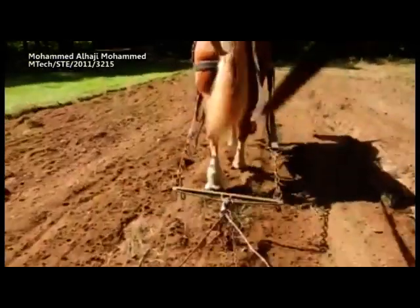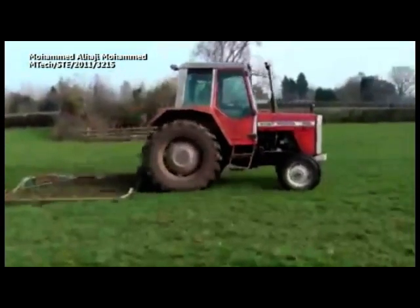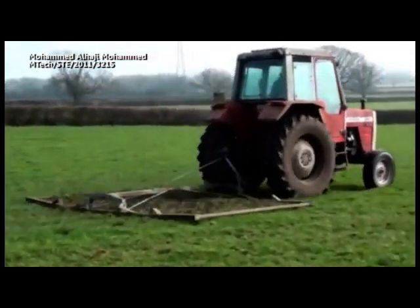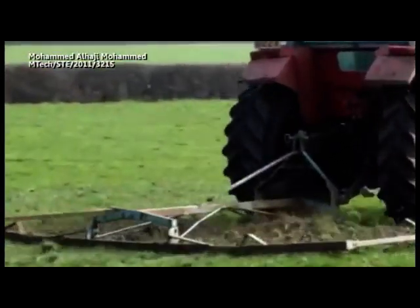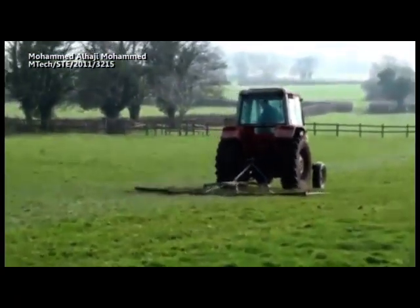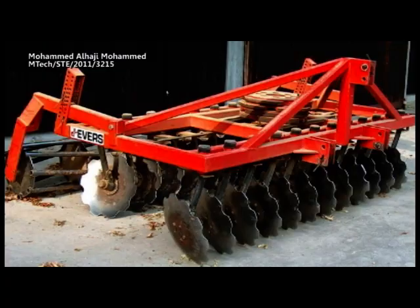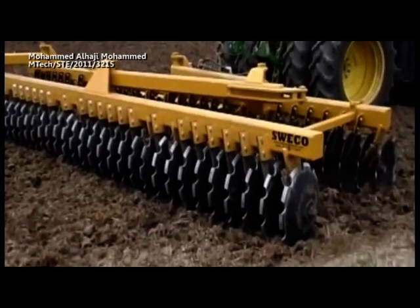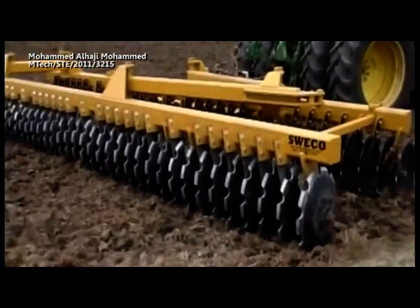In modern practice, there are almost only tractor-mounted implements, either trailed after the tractor by a drawbar or mounted on the three-point hitch. Type 1: Disc harrow. A disc harrow is a farm implement that is used to cultivate the soil where crops are to be planted.